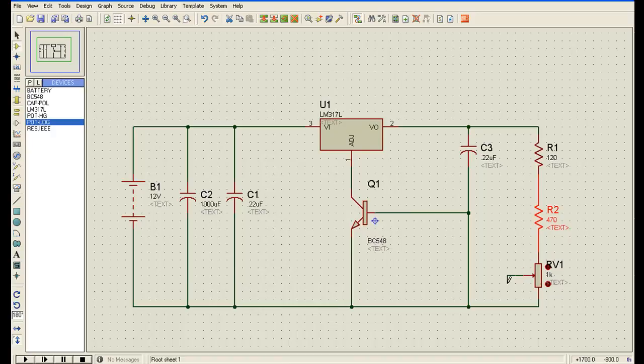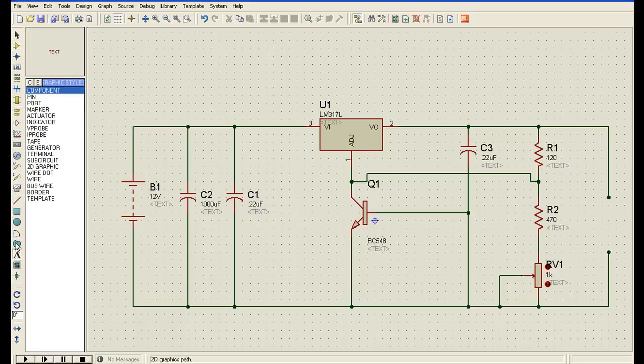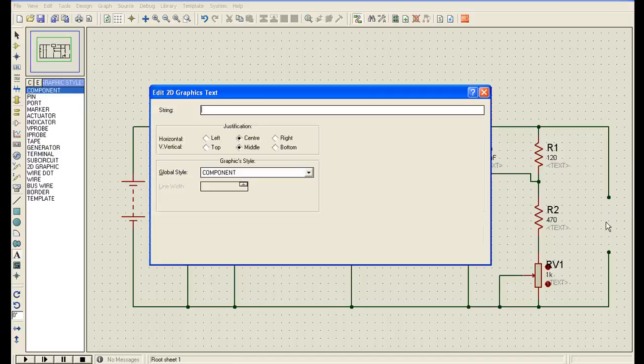I will connect this terminal here. You can see this wire is not connected at one point — it is only connected here and here. Now I will make terminals for our battery where we can connect the battery to be charged. I can label it.